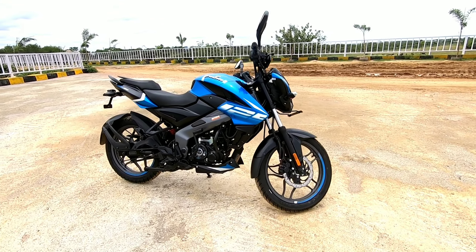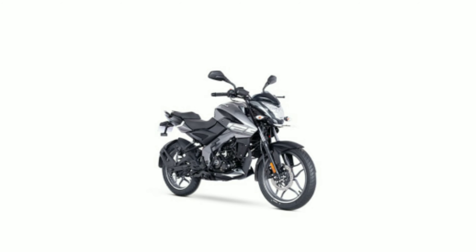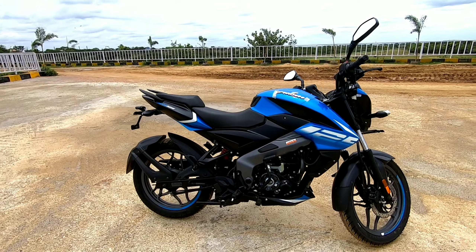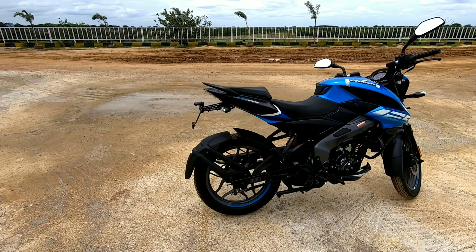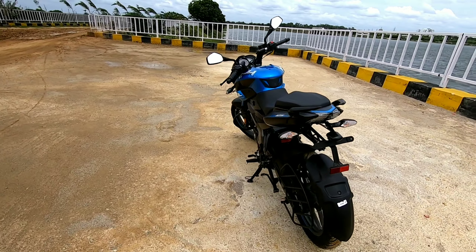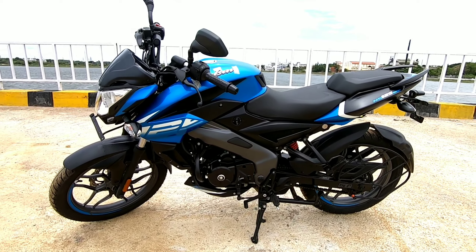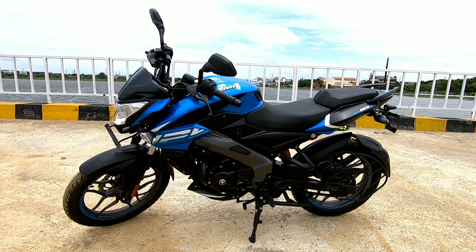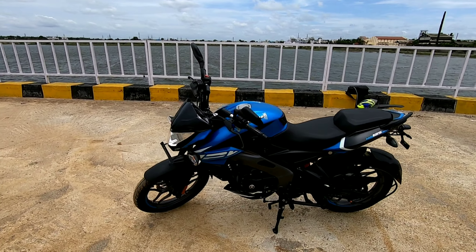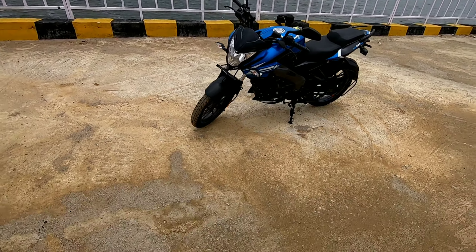Bajaj offers 4 color options in the NS125: red, orange, grey, and this blue. Personally I liked this blue color very much — it's very attention grabbing and eye-catching. There are so many differences compared to the Bajaj Pulsar NS200, and the first and most visible change is the paint scheme. Personally I liked this paint scheme more than the NS200.